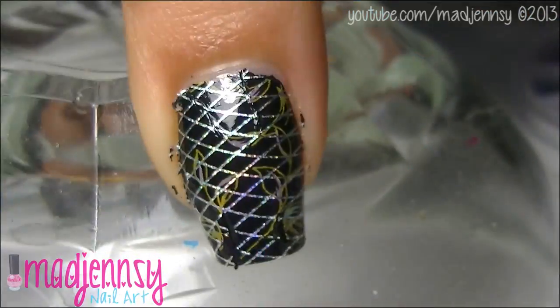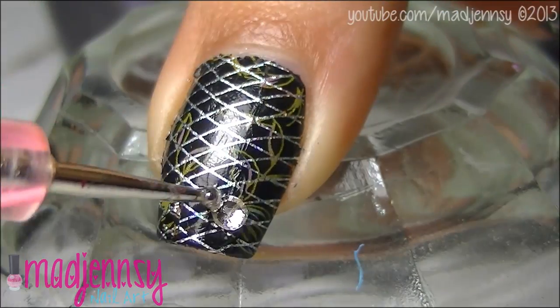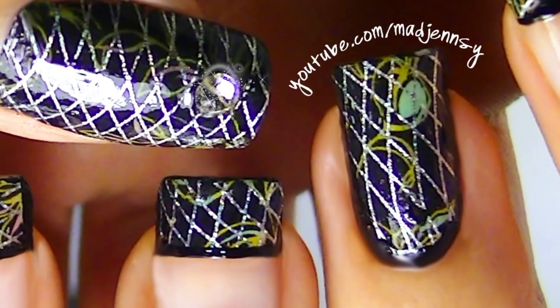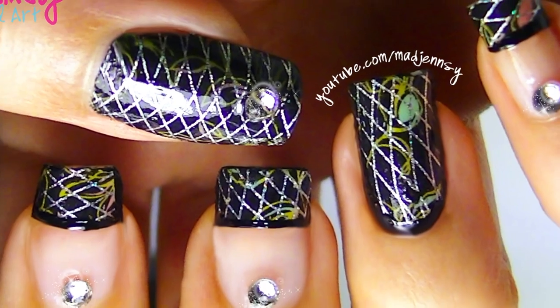Remove it gently. Add any rhinestone if you'd like. Finish up by adding top coat. Nails are done!